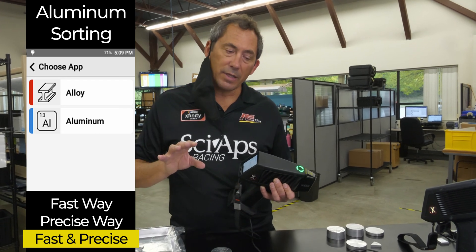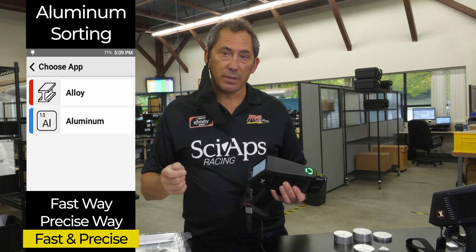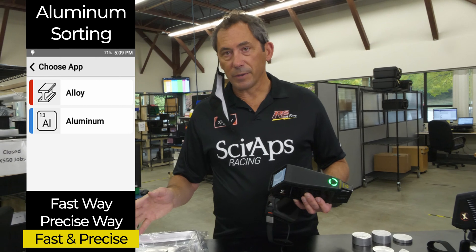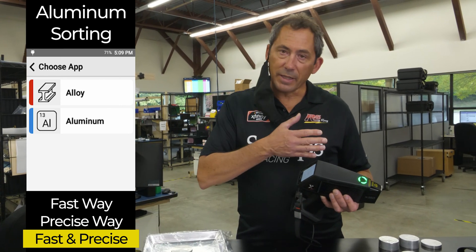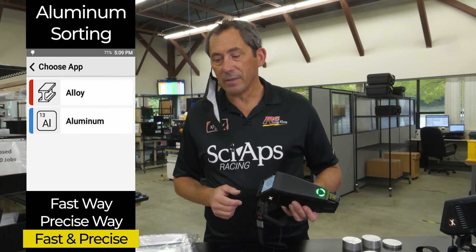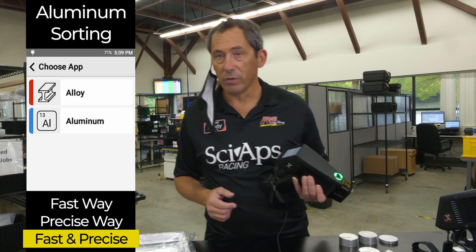So what it does, unlike other guns, it measures magnesium (Mg) and silicon (Si). It measures those and several other elements first instead of waiting for a second beam shot. By doing them first, you pick up a couple of seconds of speed. So with this you can really fly through your aluminum alloys.